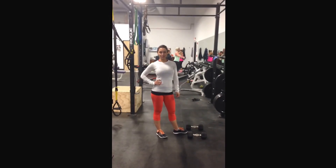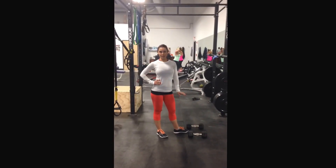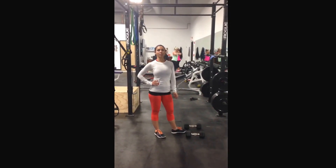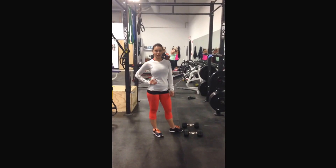Hi everyone, Janelle McGill here from Body Ambition. I'm going to demonstrate a bottoms up reverse lunge and a bottoms up forward lunge utilizing dumbbells.